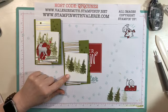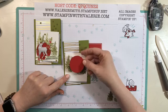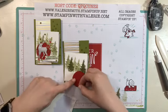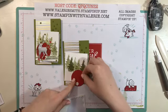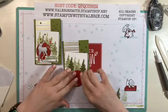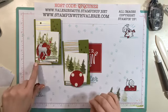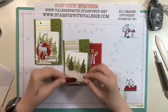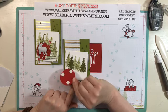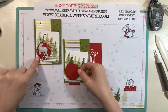Now that we're done stamping, we're going to use a stitched real red circle — this is a one and seven-eighth inch circle from the stitch shapes. Go ahead and put dimensionals on the back in a triangle arrangement. You could put your holly leaves down first if you want, but I like to do them after because you can stick them right underneath since the dimensionals are on the back — the stems are just really skinny so they'll go right behind.